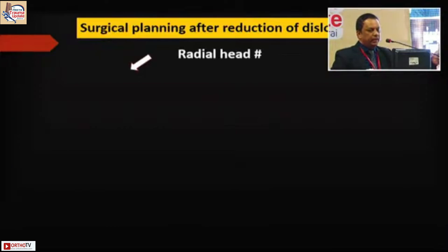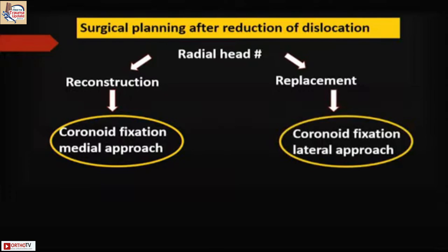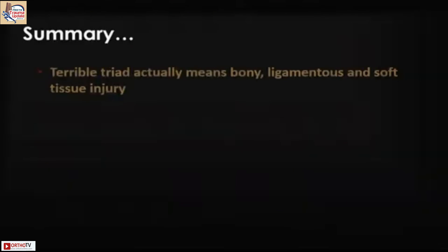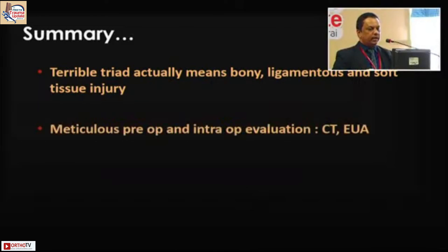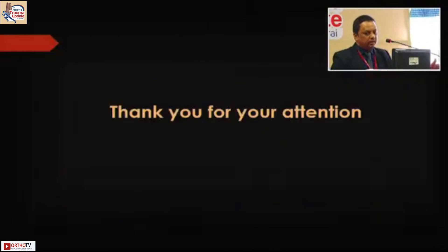The algorithm: if there is a radial head fracture you can reconstruct and a major coronoid problem, go with a medial approach. If you are replacing the radial head, you can approach the coronoid from the lateral side, fix it, and then do the LCL repair. Check on the table at 35 to 45 degrees of flexion — if unstable with medial-side opening, go and do an MCL repair. In summary, terrible triad means bony, ligamentous, and soft tissue injuries. Pre-op and intraoperative evaluation with CT and examination under anesthesia, be flexible with combined approaches, fix well, and mobilize early. Thank you.